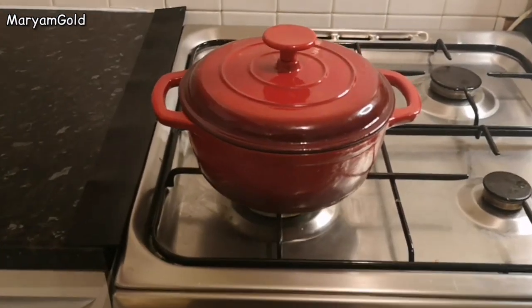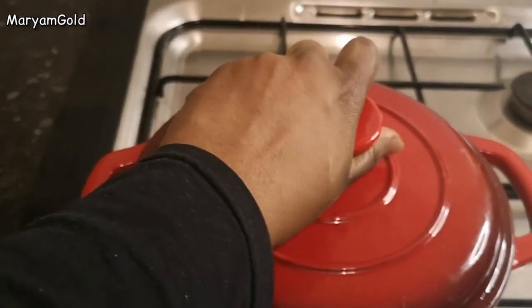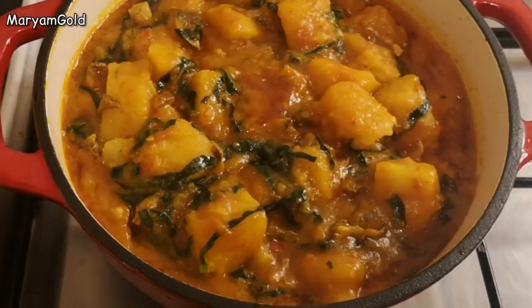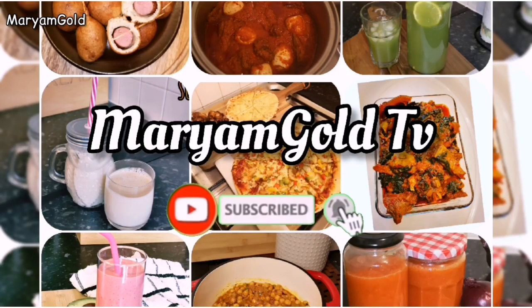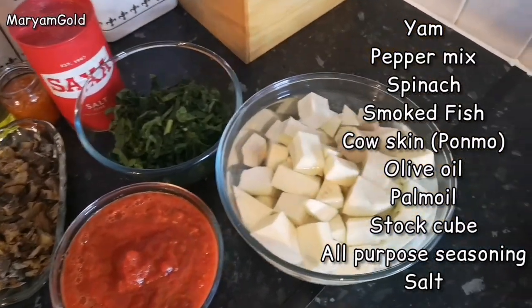Hello goldies, welcome back to our channel! Today we're making yam pottage. Oh, delicious! Here are the ingredients.